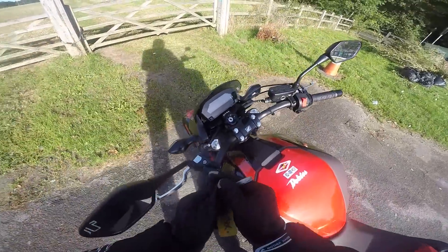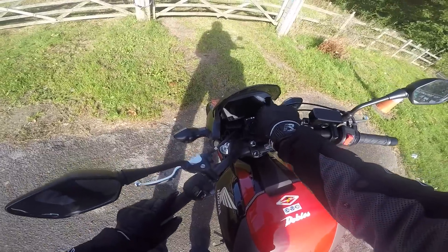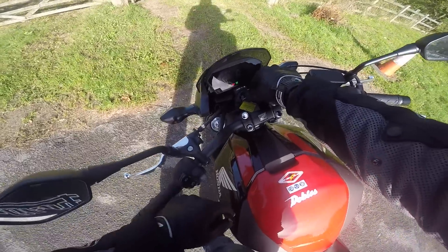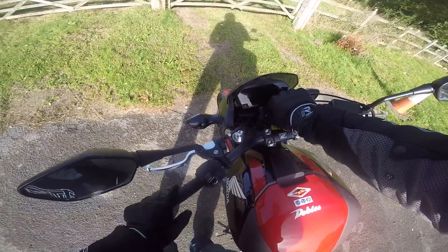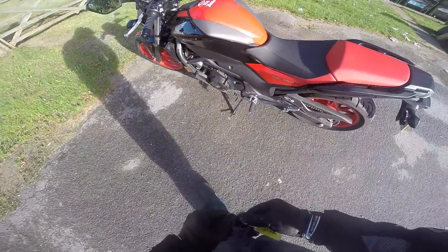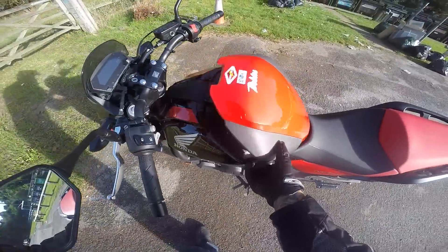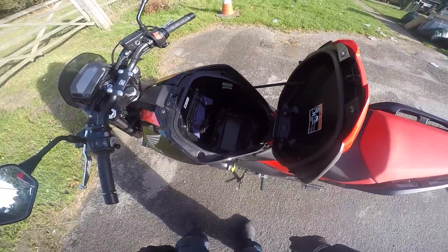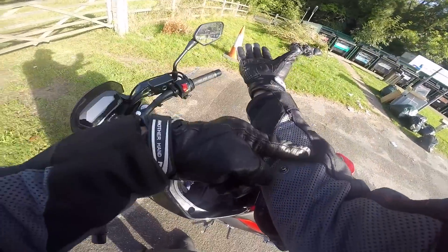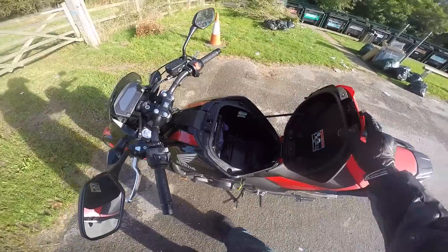I understand that this is some kind of storage compartment, but how you open it I have no idea. Is there a key slot somewhere? So that's the storage compartment — it's quite big. That's a good idea, I like that.